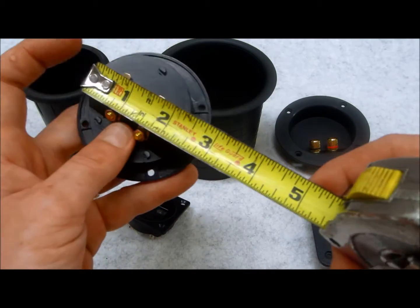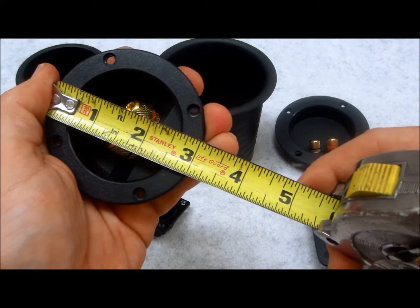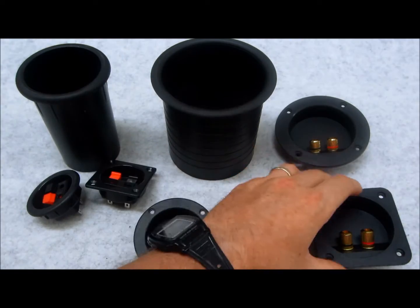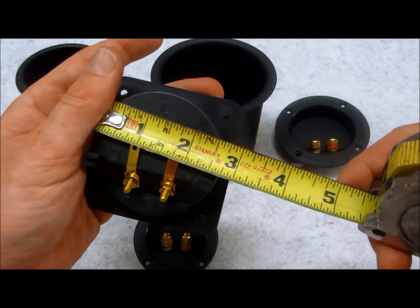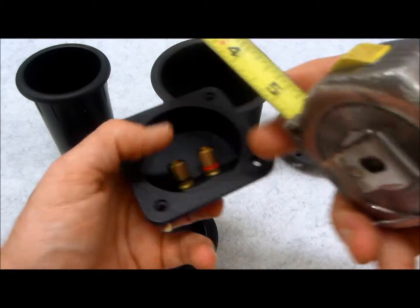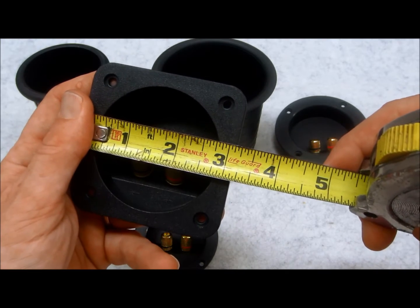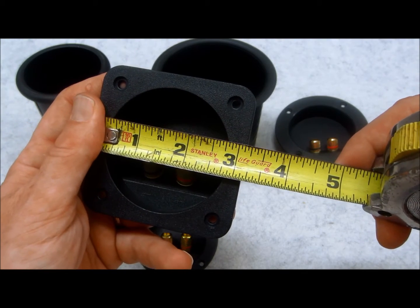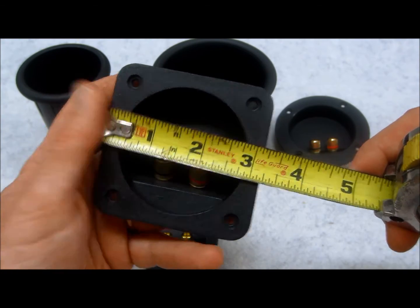We have the old faithful T4, which is a two and a quarter inch cutout, three inch overall. And we've got the TA4, which has a two and a half inch cutout size — maybe two and 19/16 if you want to be fanatical about it — and almost three and a quarter overall, not exactly, but close.